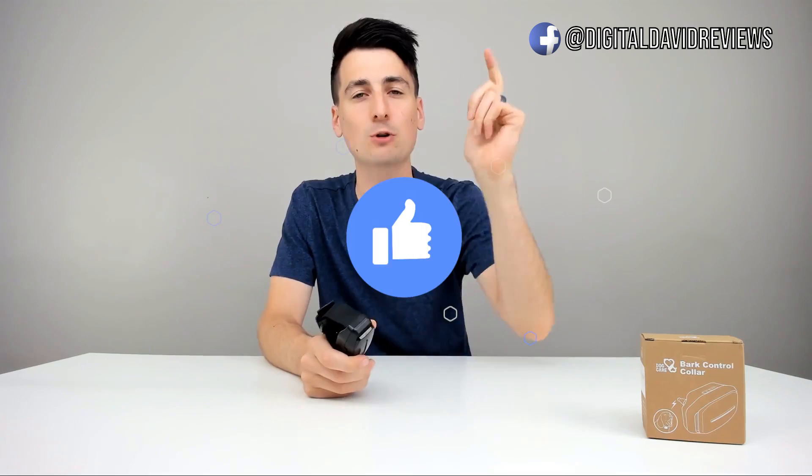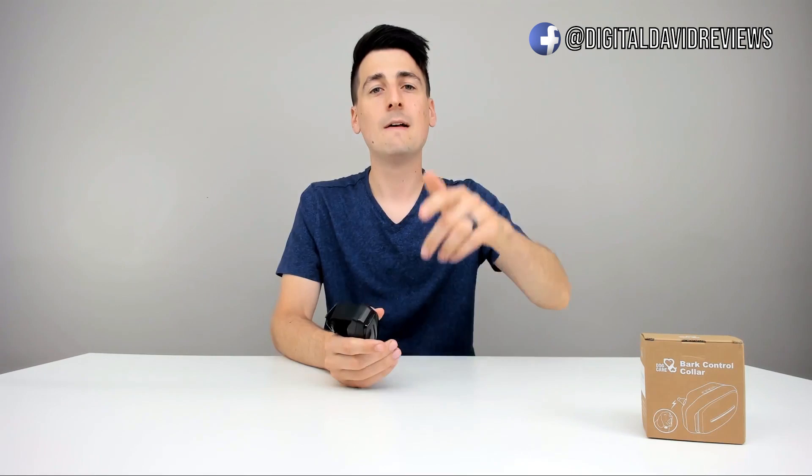Thank you guys so much for watching this video. If you're interested in this product, the link will be in my video description below. If you could hit that like button and subscribe to my channel, we have new content coming out daily and don't want you to miss any of it. Also follow us on social media to stay up to date on all of our giveaways — we have Facebook, Twitter, Instagram, and you can message us on WeChat. Check out our website and join our free newsletter. Don't hesitate to reach out with any questions, comments, or concerns — I'd be happy to answer them below or point you in the right direction. Thank you again, and I will see you in my next video.